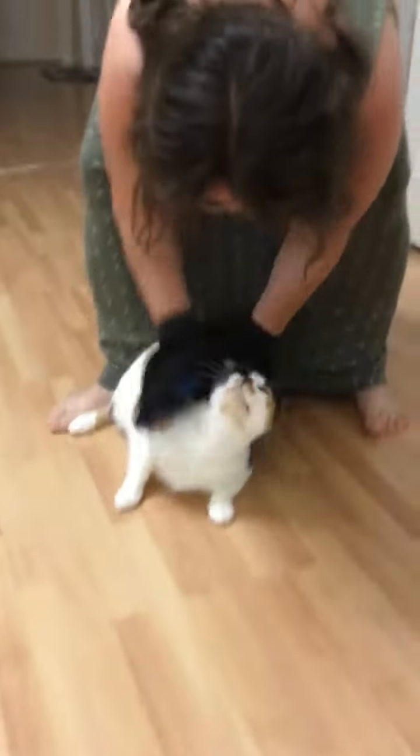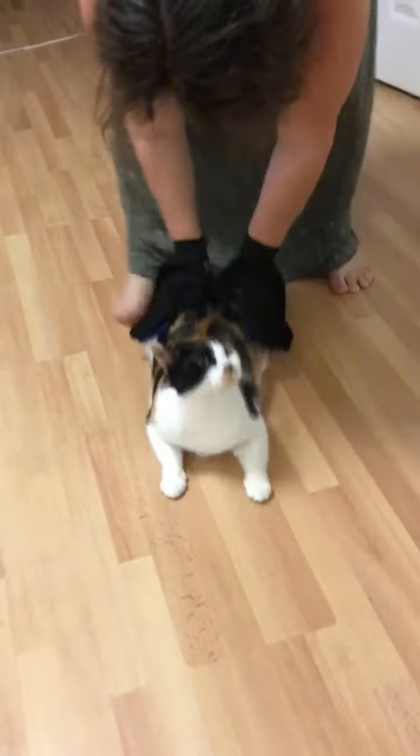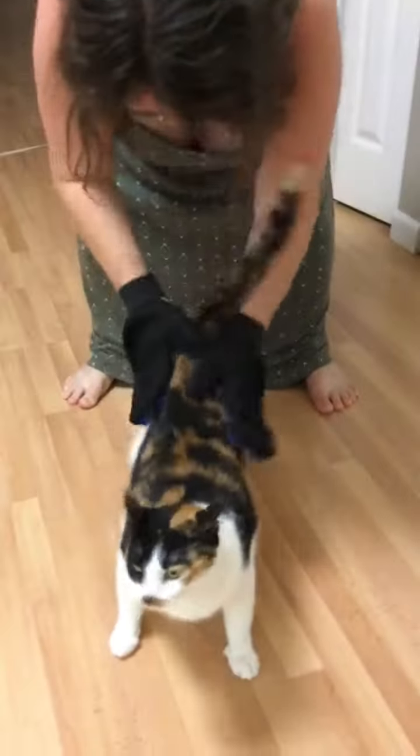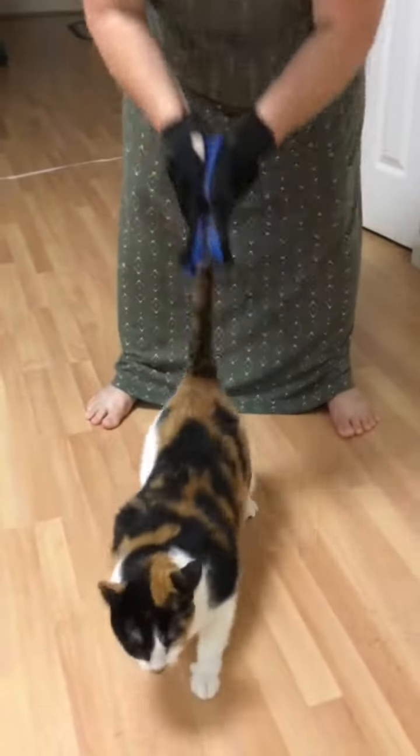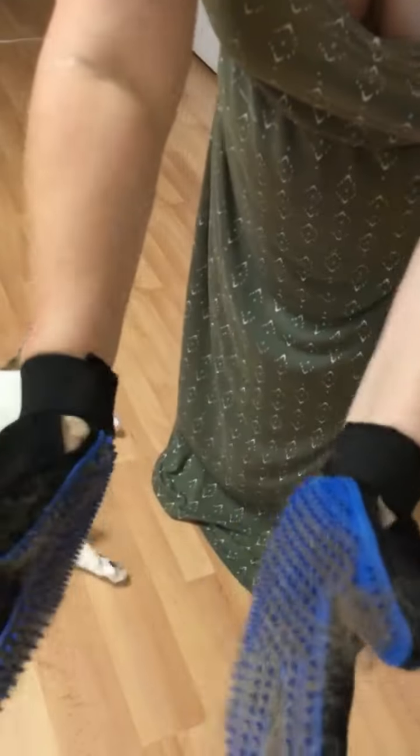He's a brushing pen, you. He's a brushing pen. Come on over here.